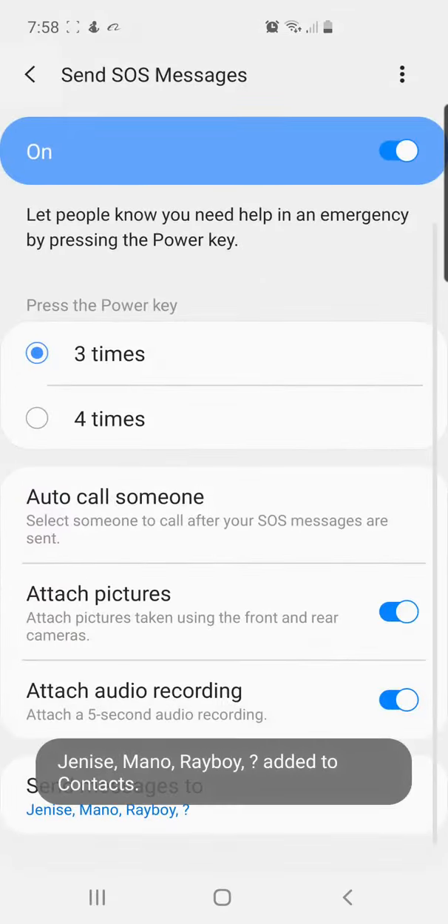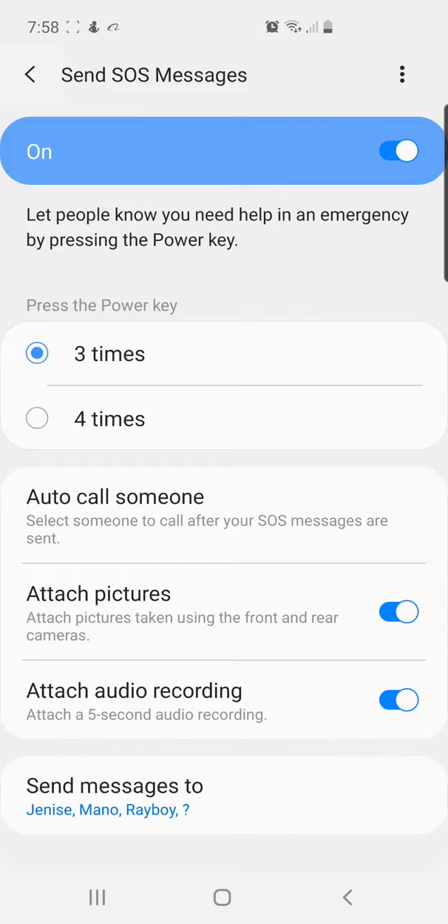It says that in case of emergency you press your power button either three or four times. The four people you put on your list are going to get an SOS message with your location, and they're going to get that every 15 minutes. They're also going to get a five-second video or picture so you can see your environment.